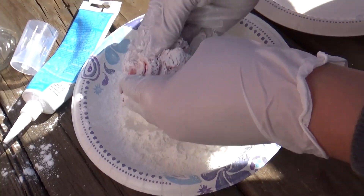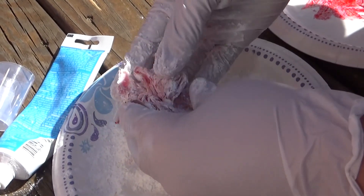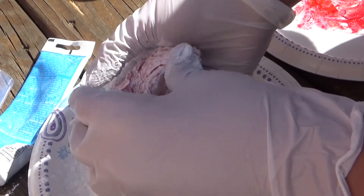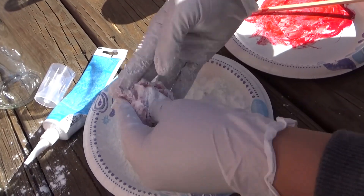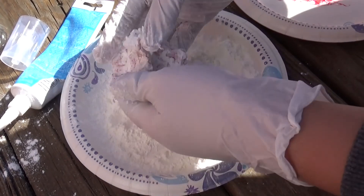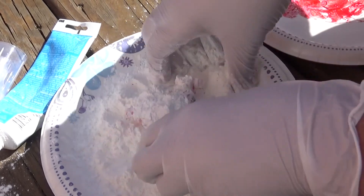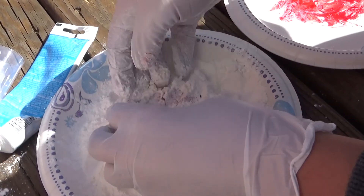Once you start doing this, you really start to notice how it works. We have about 15 minutes before this starts to really cure up, so I'm going to keep kneading this together. I'm going to put more cornstarch on it and we're going to see how it turns out.